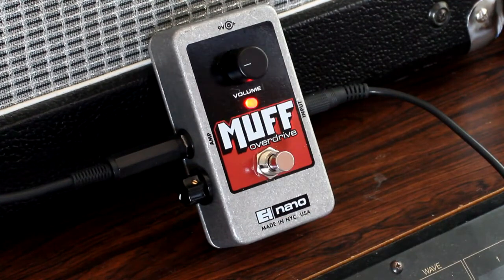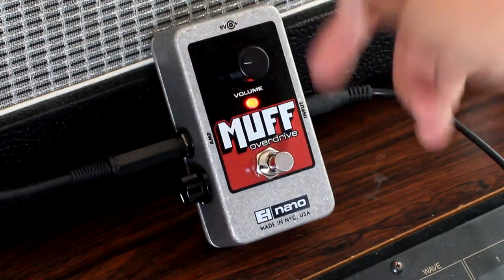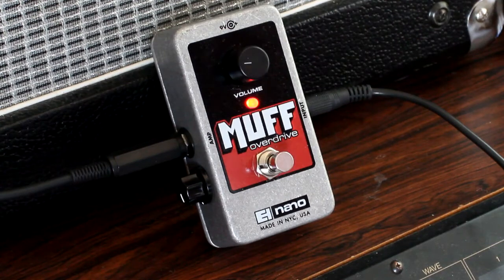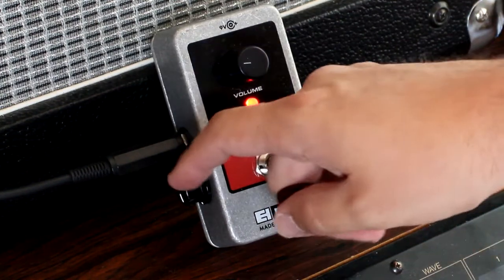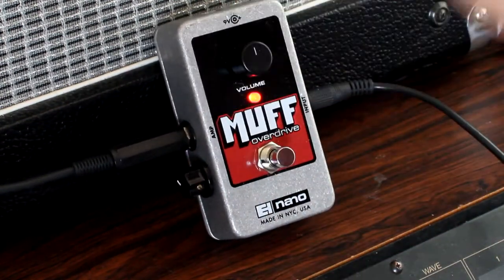It still allows me to get the nice saturated overdrive. But I can roll this guy back a little bit and it cleans up a little — it'll go pretty much clean, which is nice.